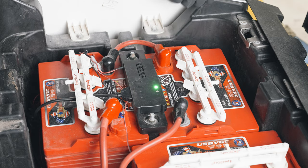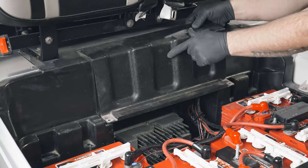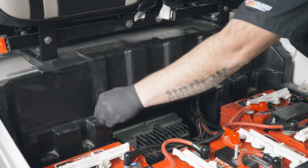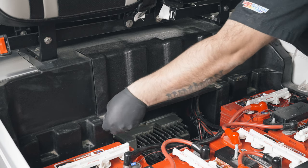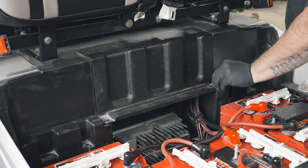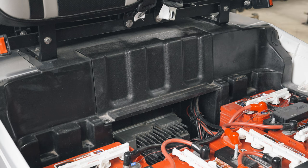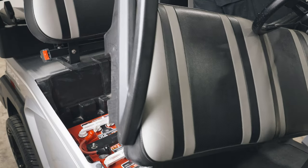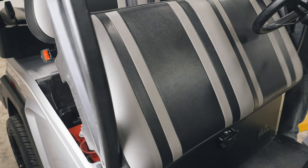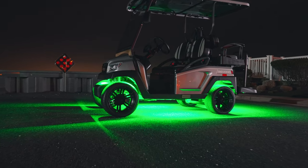Test the kit for full functionality and reinstall any panels and seats that were removed during installation. You have now successfully installed a Wheel Well Add-On Lighting Kit to your golf cart.